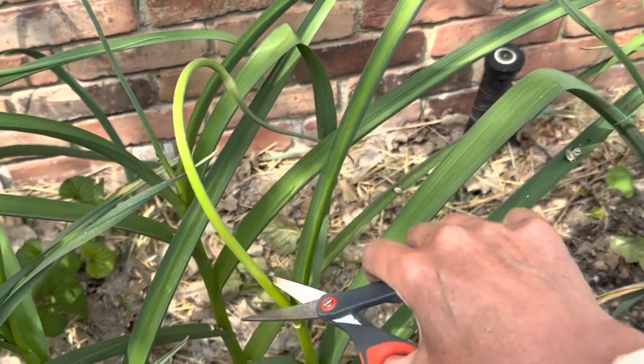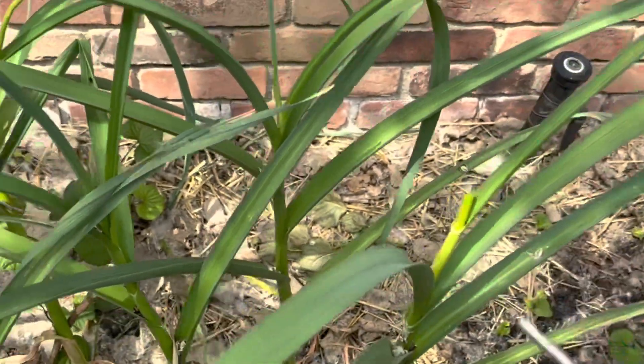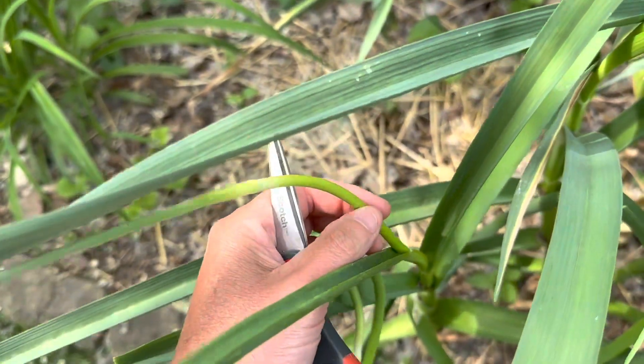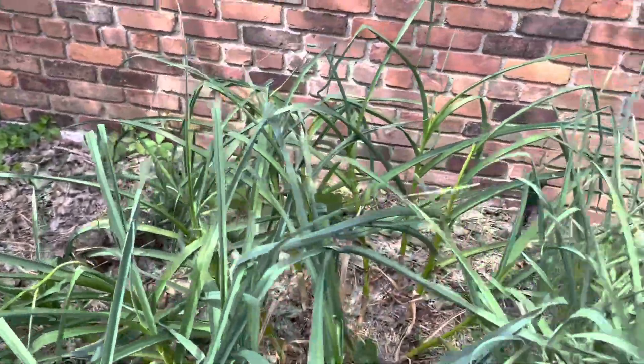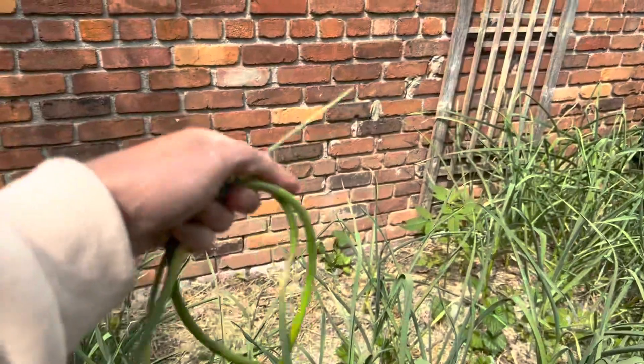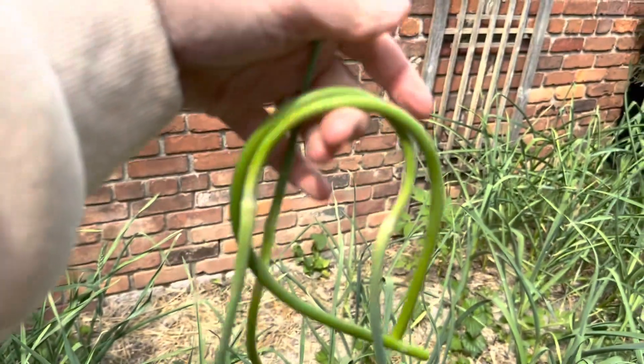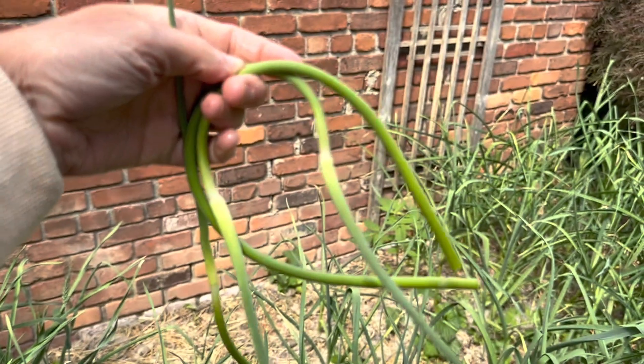Here is another garlic scape. Here is another one — it's just really little. You probably couldn't see that because it's hard to hold the camera and do this all at the same time. I am going to keep looking and see if I find any more, but as you can see these are what you are looking for.